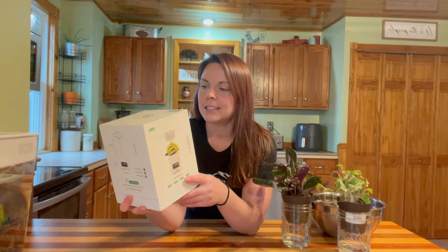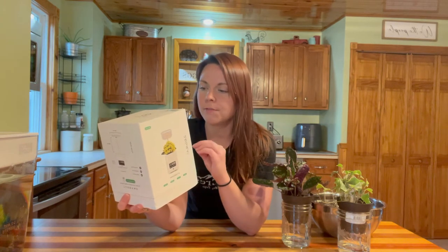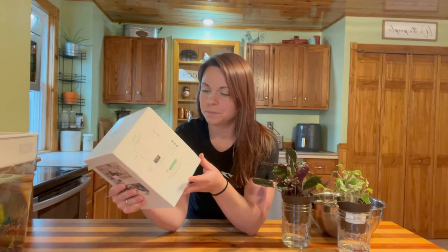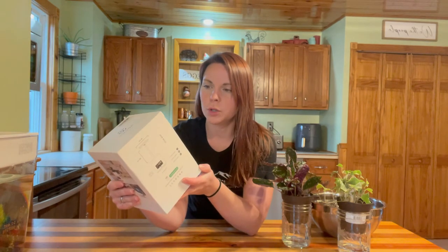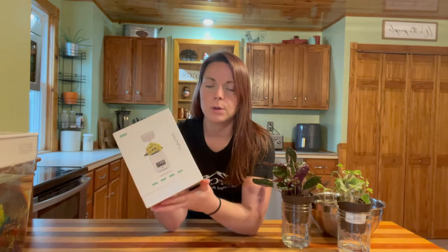So on the box here, it says that it has built-in speakers, air purifier, humidifier, flower pot, desk lamp, alarm, a clock, oxygen, and temperature. This is called the E-Cube Green. The model number is RG222. And with all of our unboxings, of course, there will be a link to this in the description below. So if you are interested in this product, be sure to check out the description. But we're going to go ahead and just get into this thing today.